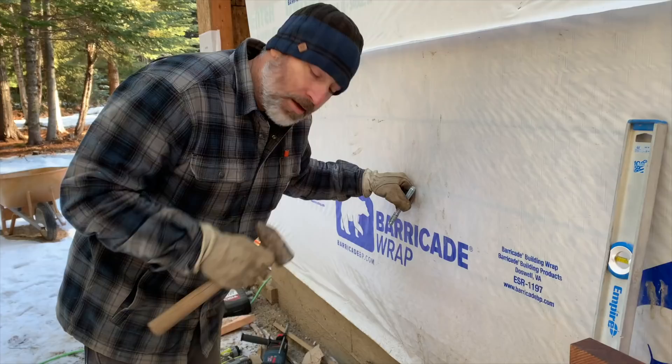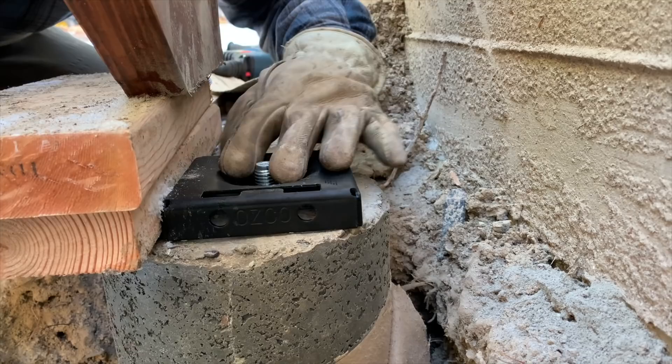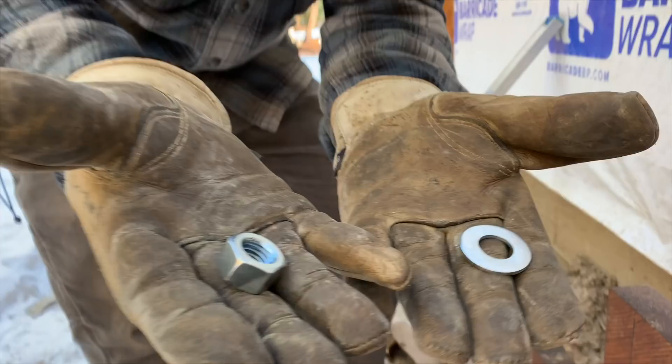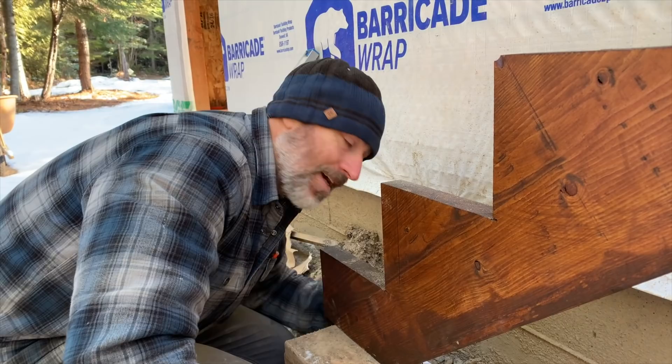We blew out the hole with compressed air and now we're going to go ahead and pound this bolt in there — hopefully we don't crack it or break it somehow. We definitely don't want to pound it in too far, so we'll stick this on there just to see. We could go a little bit lower. How's that? Might be good. We're using the crescent wrench because I didn't have the right size socket — it's not often that you need a 15/16 socket.